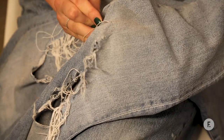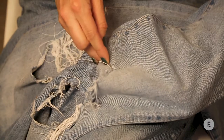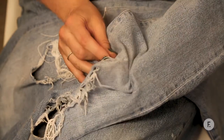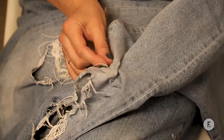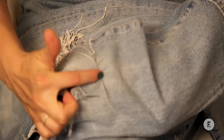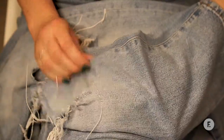And then we're going to do what's called a running stitch, and it's real quick. You just go up, down, up, down. You can see how all of the threads are loaded on because I'm using a long needle, and then you just pull the thread all the way through. And that, my friends, is your first row of stitching.